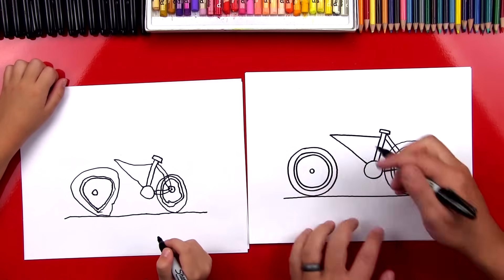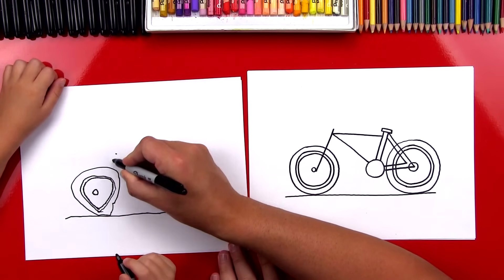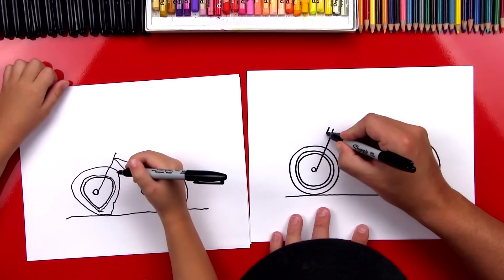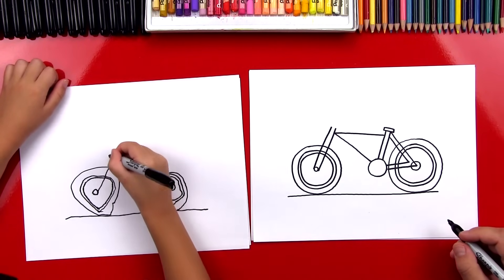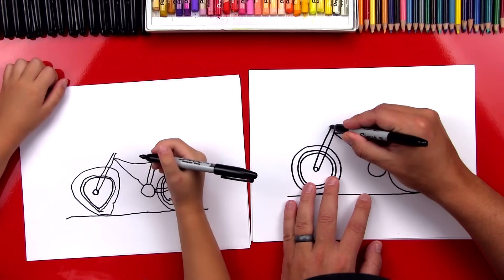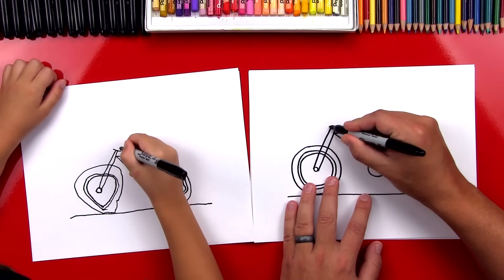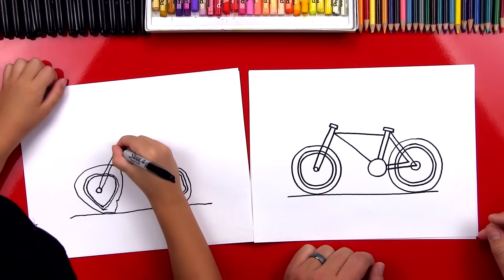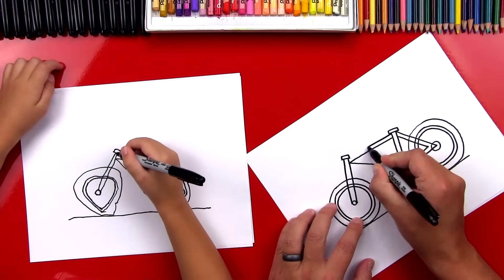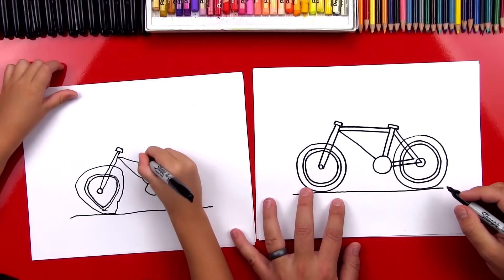Now before we draw the rest of this tube, we're going to draw the front. We're going to draw a diagonal line that comes down and touches the wheel — start above the triangle and connect down. Now we're going to draw another one right next to it. Can you do it without points? Yes, you can. Good job. Now we're going to do the same thing over here. Let's draw a line to connect the top, and then we'll put a little rectangle up here. Now we're going to finish the frame — draw a line that connects right here to right there for the top tube, and then another line for the down tube. Connect it to the gears.